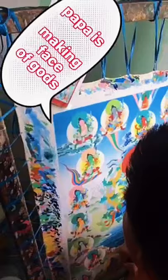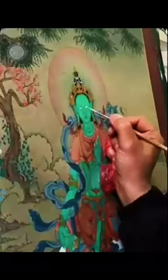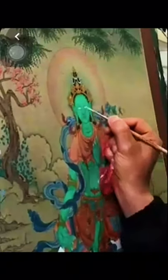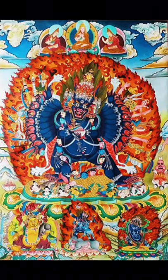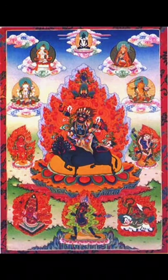Then the facial expressions of gods are drawn with proper measurement. After that, it is painted properly with colors. Then outlines are drawn to define the painting. Shading, designing, and patterns are made using a roll. After giving the finishing touch-up, it will look like this.